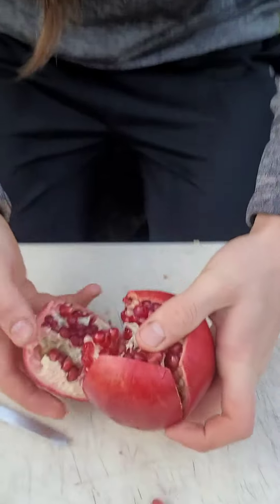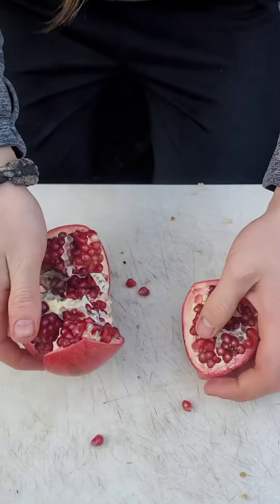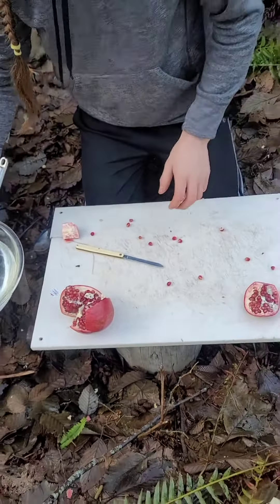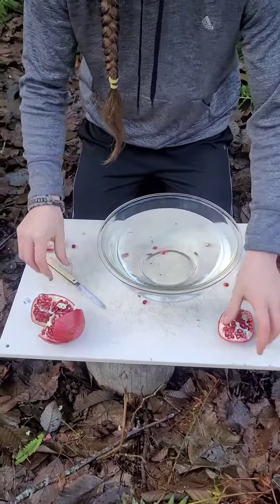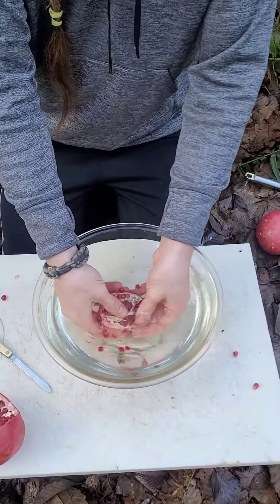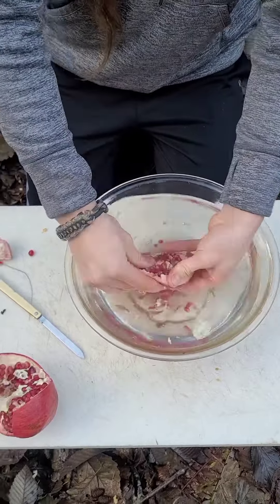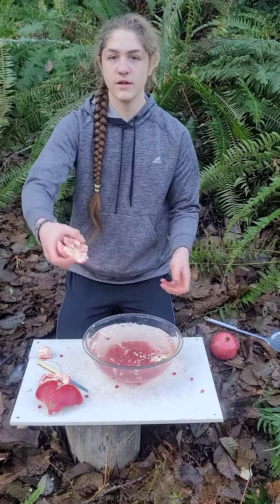Then you open it up and get pomegranate seeds all over the place. Take your bowl and roll the pomegranate seeds out into the bowl so you don't make a big fat mess. And by the time you're done it should look like this.